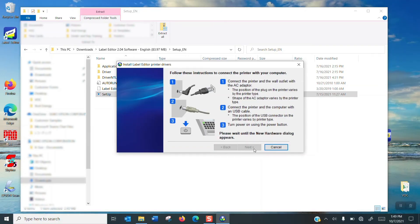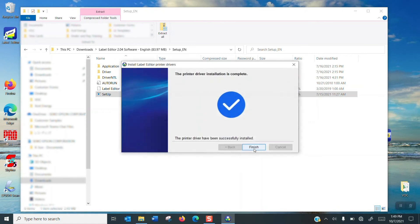The install wizard will just think for a minute and get its ducks in a row. You'll hear the sound, and then after a minute you'll get what I call the blue check of happiness saying you've installed your printer and everything went good. So I'm going to hit finish and we're good to go. Now I can get to labeling with the next printer or whatever I need to do.